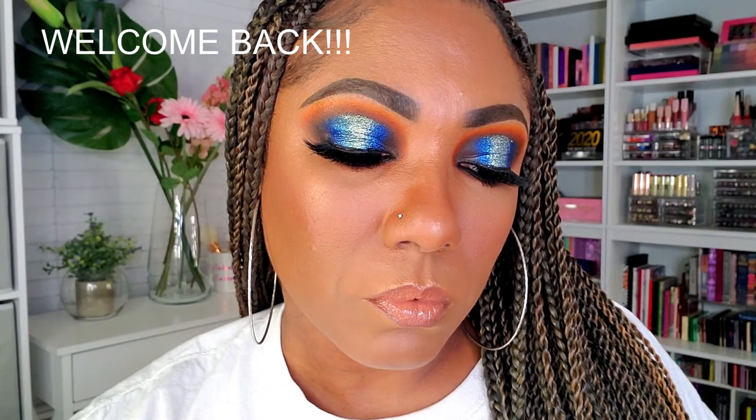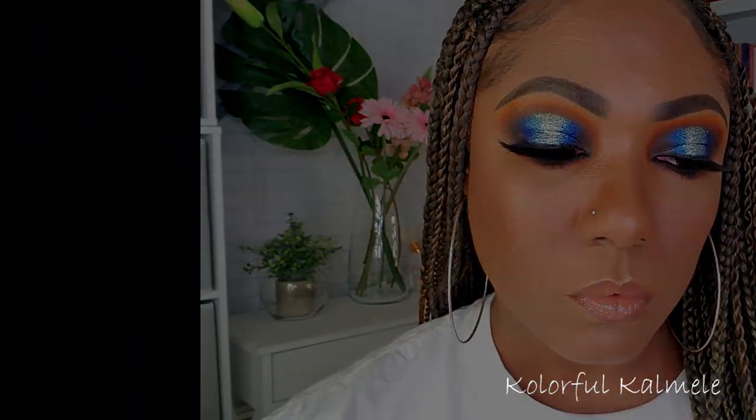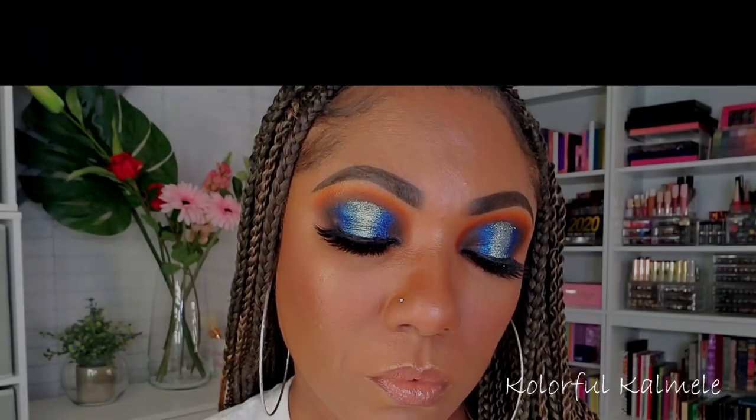Hi guys, welcome back! Today I'm going to be creating this super bold sunset slash blue ocean type eye look. This is an eye look that I came up with using some of my single shadows from some of my absolutely favorite indie brands. This is the look I'm going to be creating today — I got a lot of requests on how to do it, so let's jump right in.